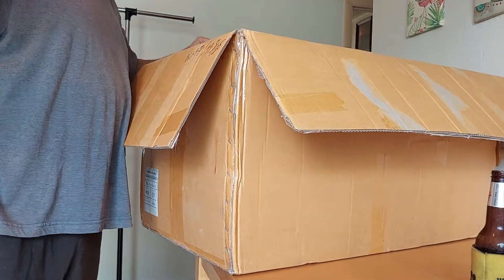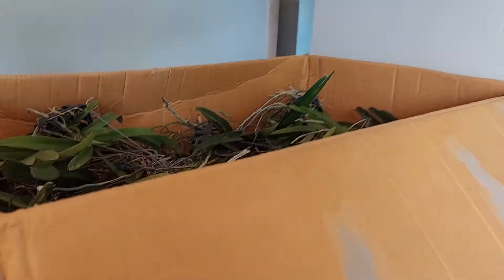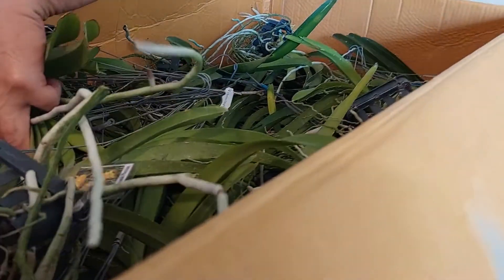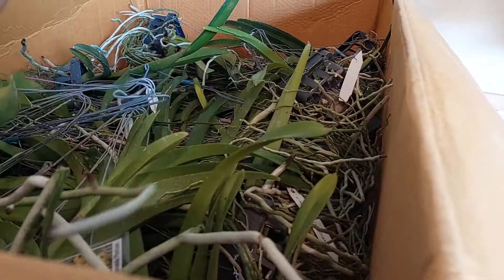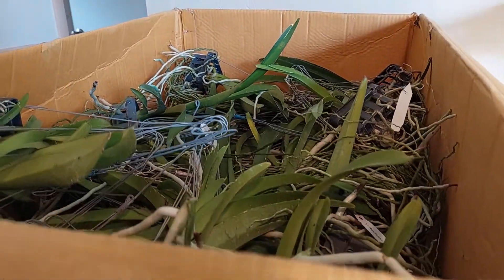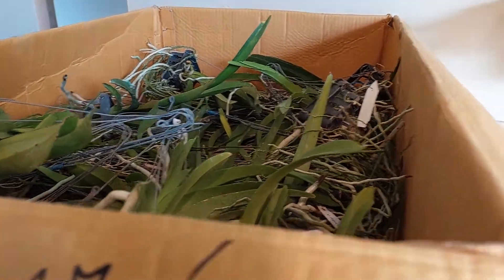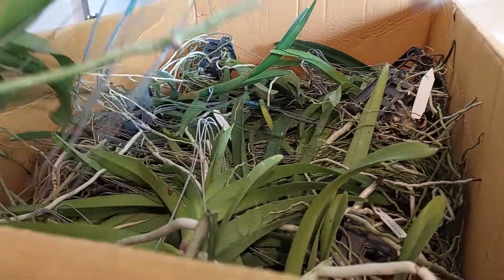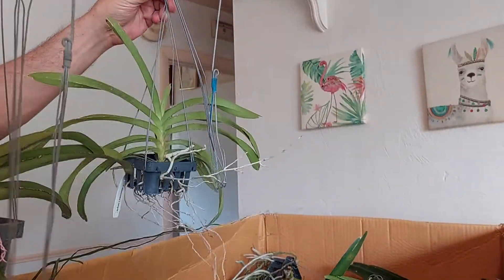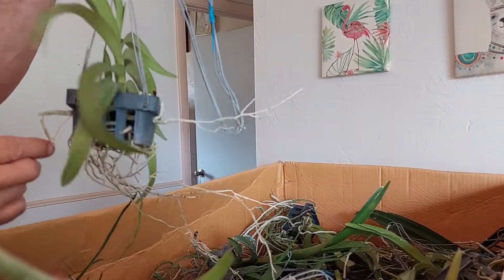If you want to see what the box looks like — there's 50 Vandas in here. I'll probably go through like 20 of them. There'll be a flat, and then underneath it there'll be a flat piece of paper, then underneath that there'll be like 20 more. Some of them are small, but $25 a piece — they're all healthy. I'll have some bigger ones in here, just see what this is.